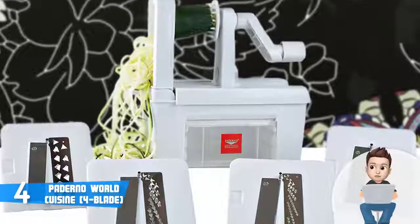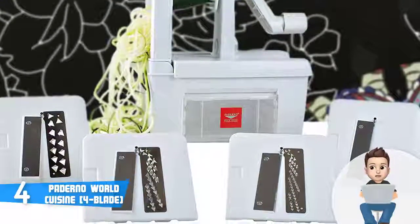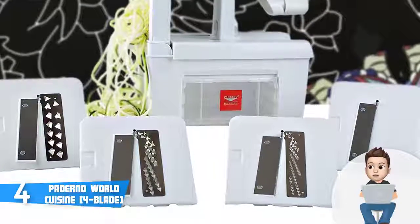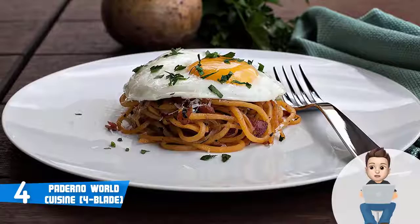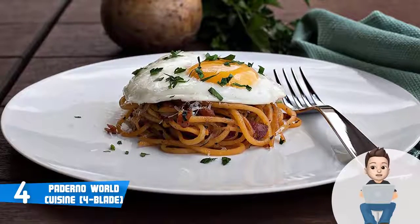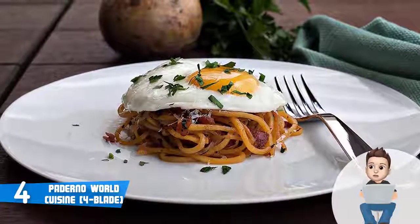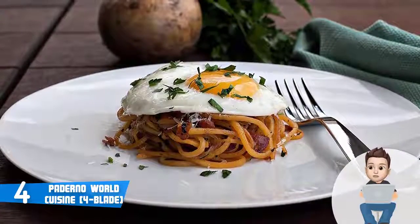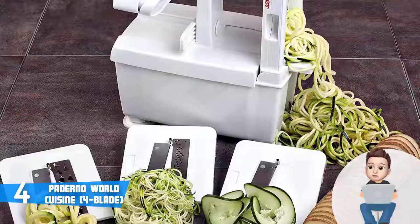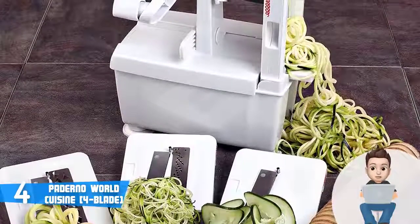The blades are capable enough to let you cut sweet potatoes and make curly sweet potato fries as well. The manufacturer claims that your vegetables and fruits should measure up to 10 inches in length, 7 inches in thickness, and should be at least half an inch thick in diameter for the best results. This means you can use this spiralizer for carrots, cucumbers, apples, zucchini, and sweet potatoes, so you will never feel restricted.